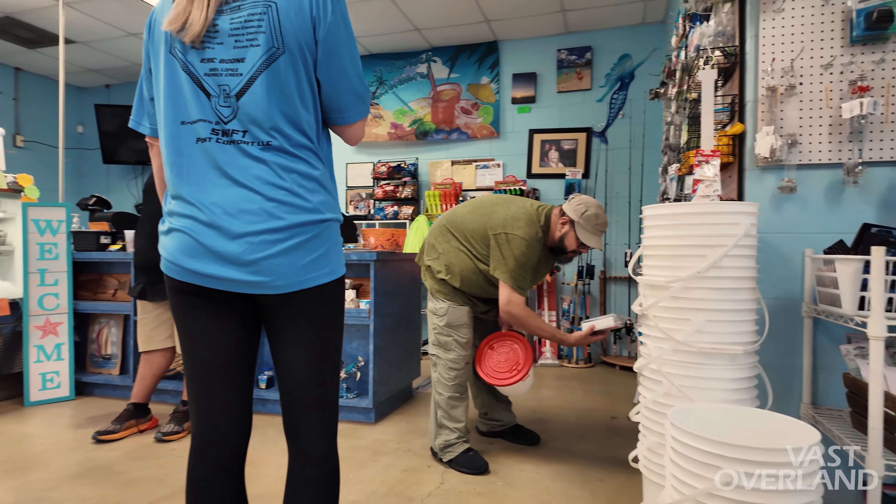Do you all have a YouTube? Yeah, it's called Vast Overland — V as in Victor, A-S-T, Overland. She's going to go check it out. That's the YouTube channel.